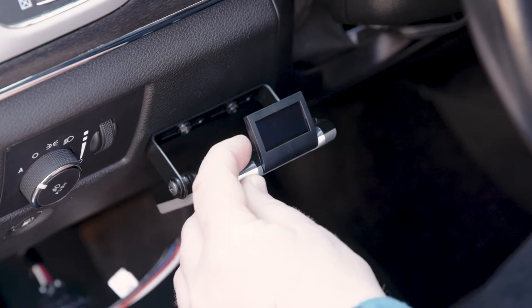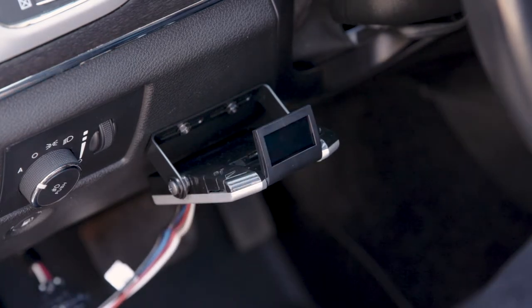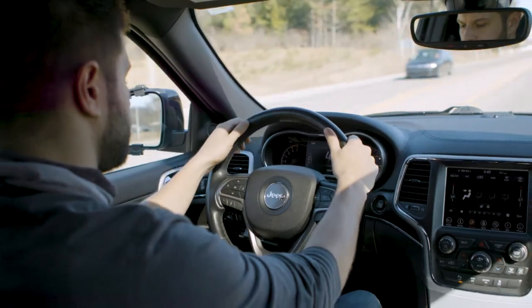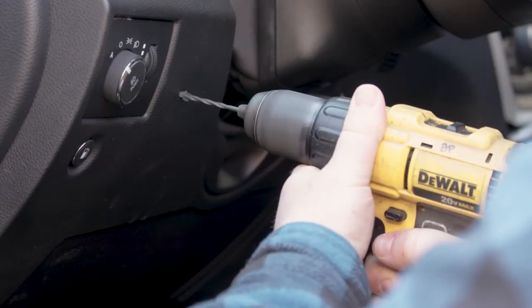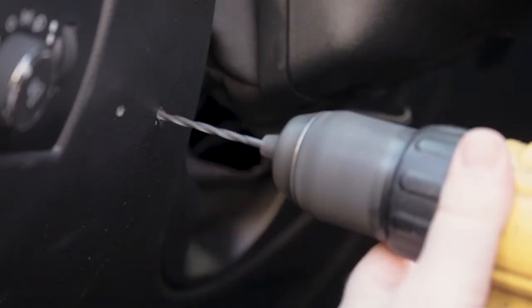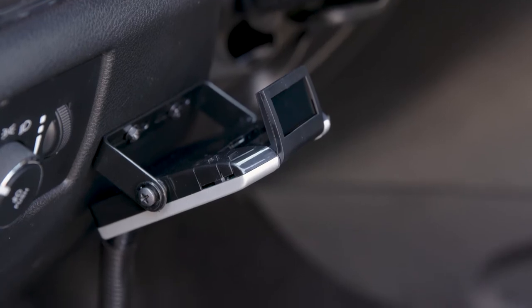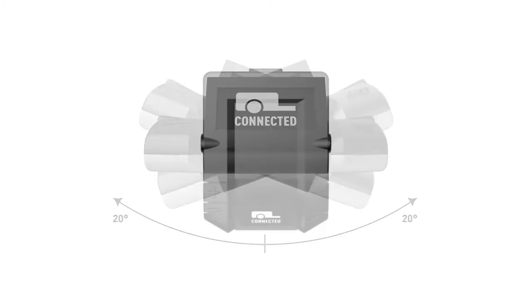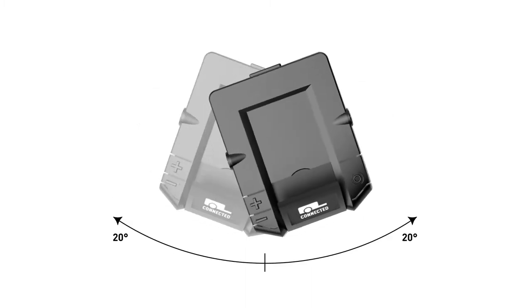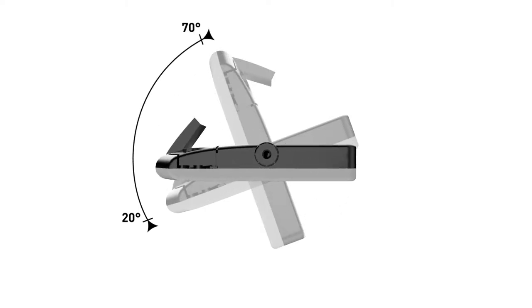When determining a suitable mounting location for the Assure, first make sure that the unit is mounted securely to a solid surface that is easily reached by the driver. Also make sure that the area behind the mounting location is clear so that no damage is done while drilling. The Assure can be mounted at various angles — up to 20 degrees in roll, 20 degrees in yaw, and 20 degrees pitch downward and up to 70 degrees pitch upward.